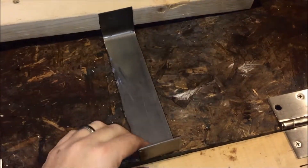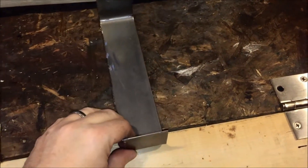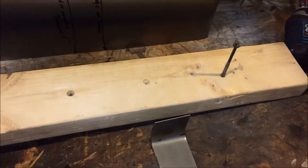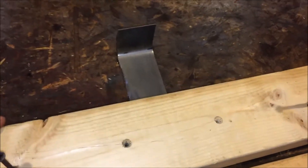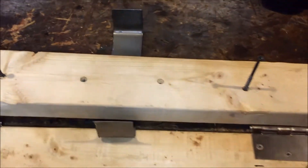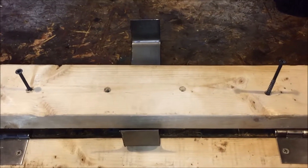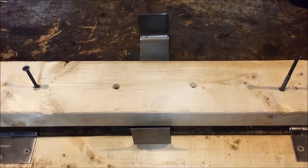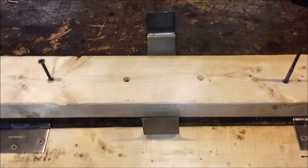Essentially the way this works — imagine this is still flat — you just take your material and take your other piece of two-by-four, which serves as a clamp. You just put it down there, sink a couple screws into it, and it will hold down your material nice and tight, and then you can go ahead and bend it.